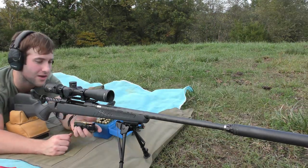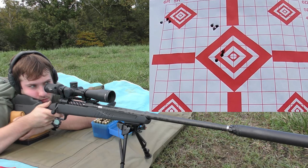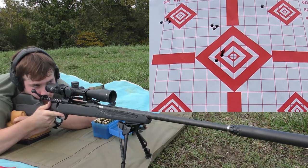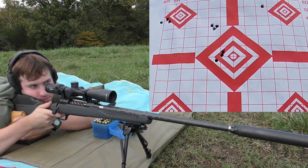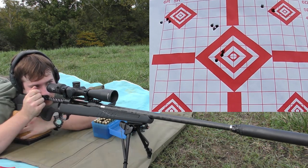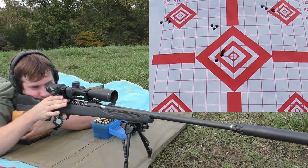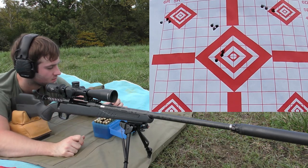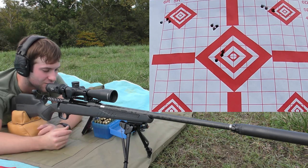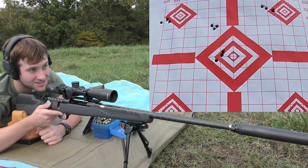54.8 grains of Hybrid 100V. The extreme spread on that was 12 feet per second with a standard deviation of 5. Even if these groups aren't all very good, I love seeing tight velocities like that. That's just awesome.